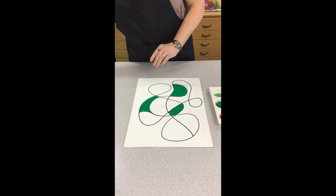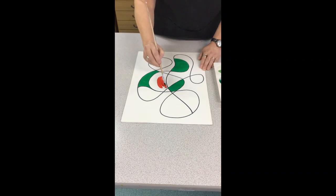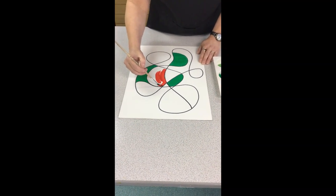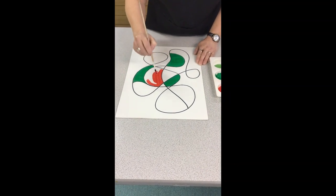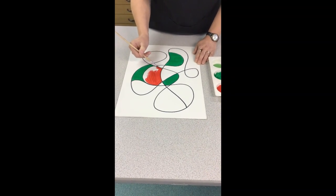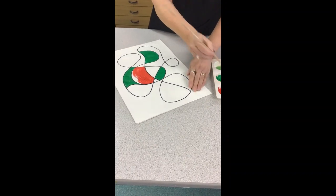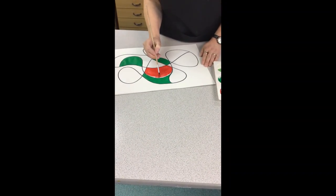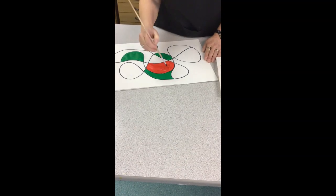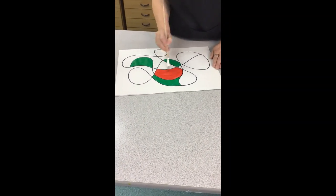Now I'm going to switch to a different color — I'll use this nice bright red for that big section there. When we're painting, try to get all your brush strokes going in the same direction. You can change direction a little bit when going around your edges, but if you can just stroke it carefully down the page it helps it look nice and neat. Then go over the top to smooth it out and make the brush strokes look tidy.